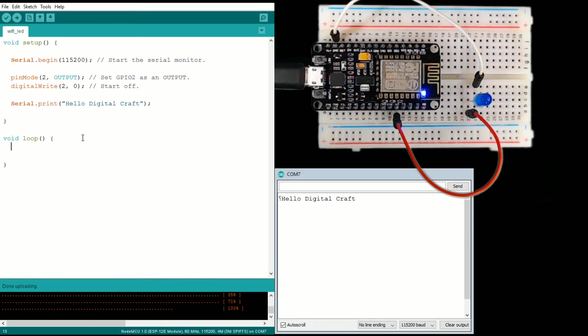What I want to do next is mess with the loop a little bit. This will hopefully be the end of the beginner stuff, but I want to demonstrate how this works. Setup runs once, and loop will run forever.